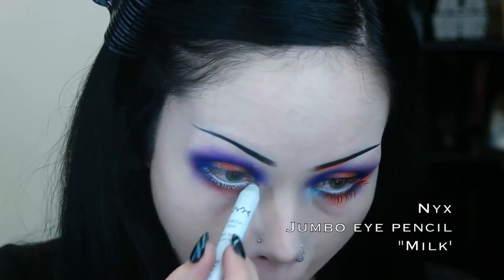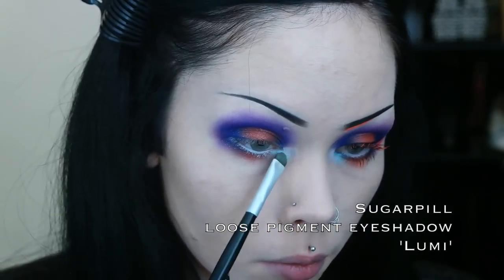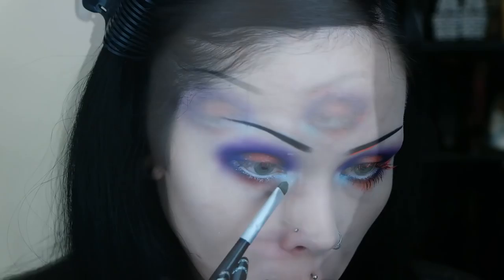After lining my waterline with a white liner, I apply a unique pigment to my inner corner. This pigment is Sugar Peel's Lumi, and I've never seen any others like it. It's a transparent pigment that has a turquoise reflex to it.